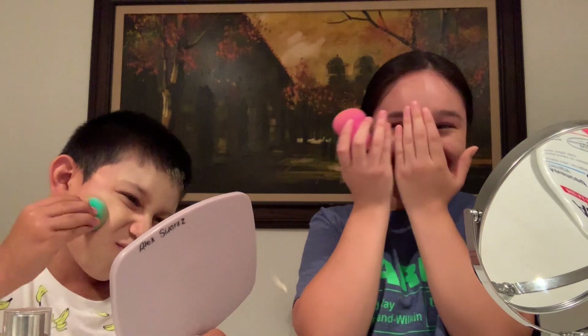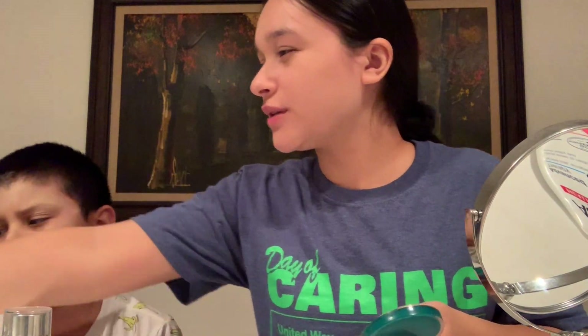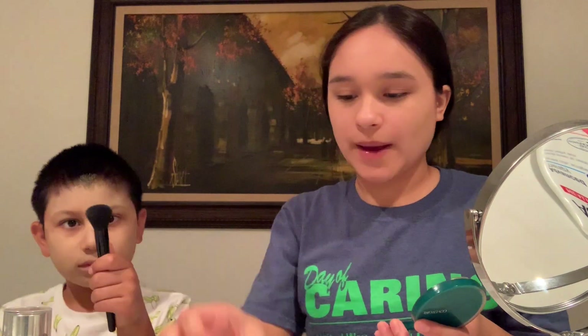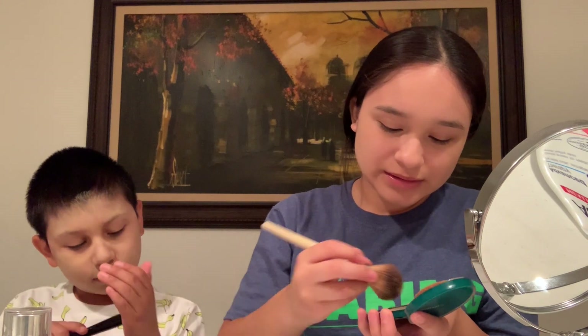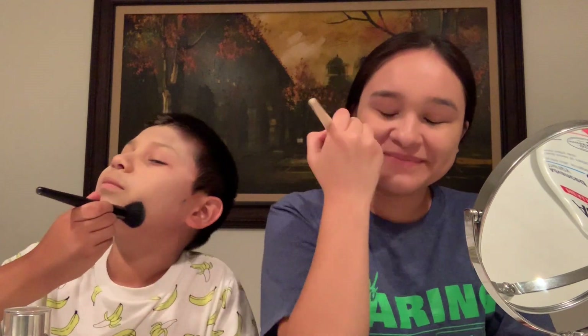Blend it in, there you go. I look pale. It's just the lighting. Look at the camera — I'm like so pale and she's like so red. Okay, is it good enough? Yeah, it's good enough. You can use this brush — I'm gonna get a little bit, you just dab everywhere, just go everywhere like we do it.